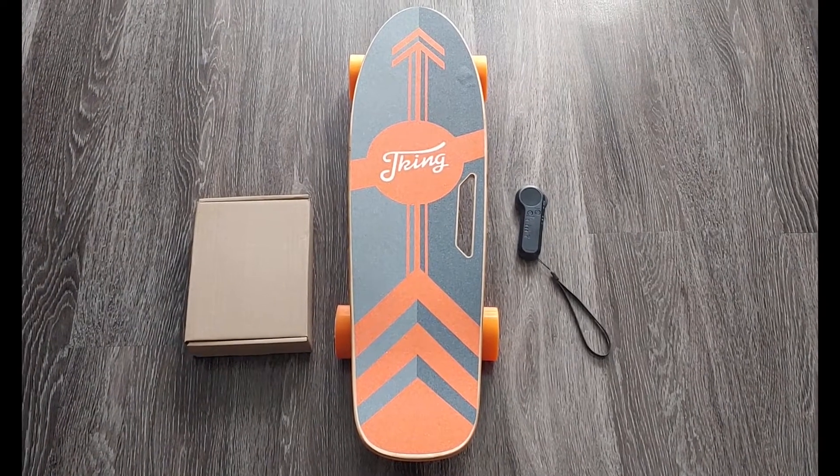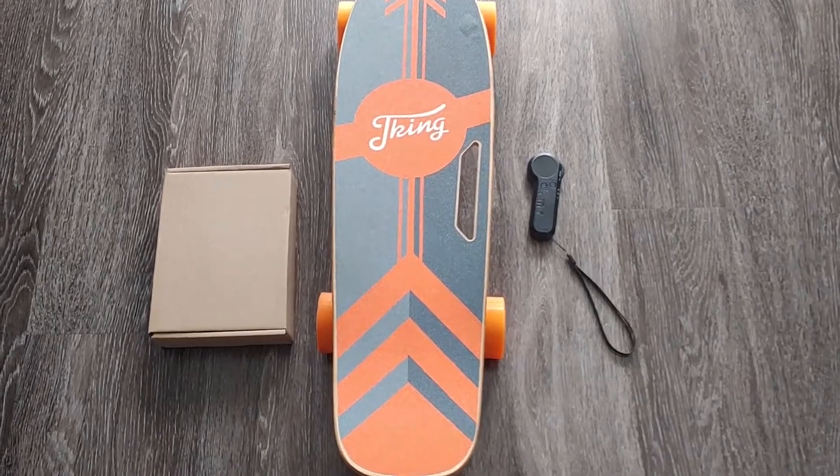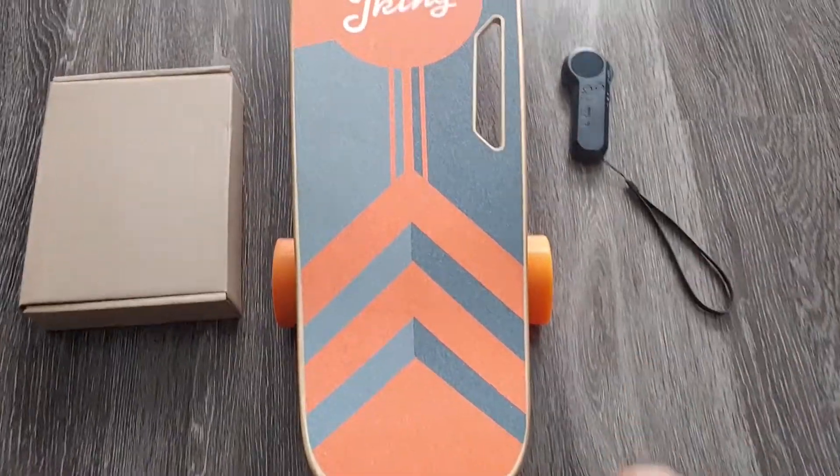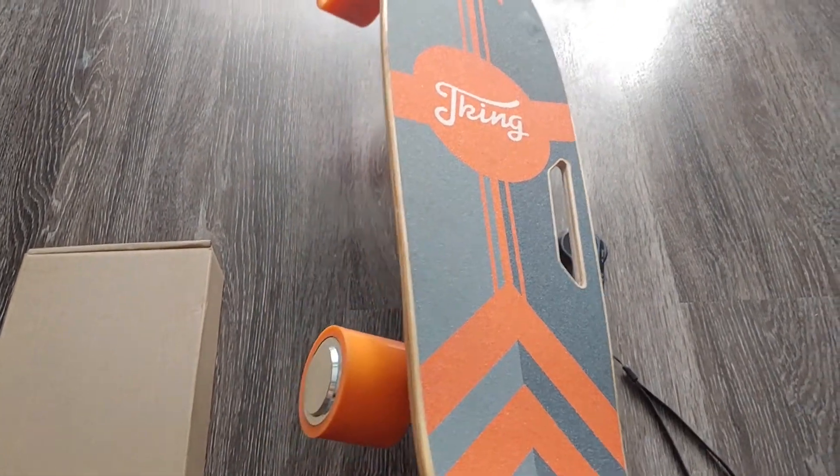The Devo electric skateboard with a maximum speed of 12 miles per hour. Let's take a look at what you get when you first unbox it. I got the orange color — it also comes in red and black, but I went with orange.